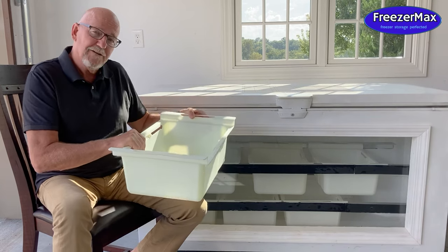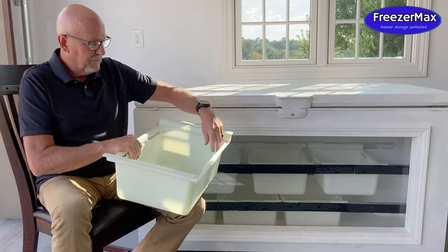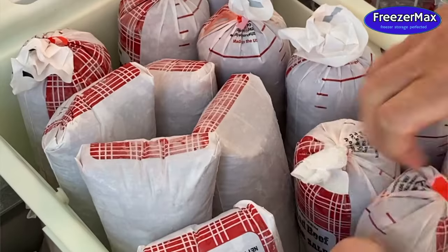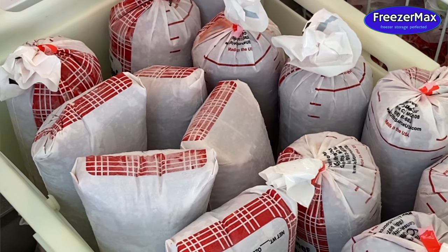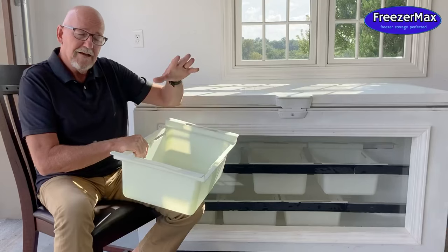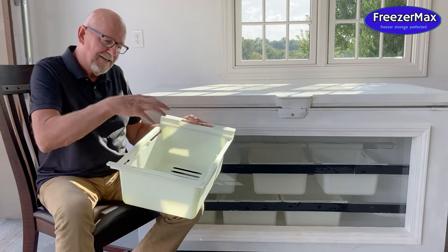If frozen pizza is not your deal and you buy hamburger in bulk, two hamburgers will stand up in these baskets. I've put 24 pounds of hamburger in one basket in my home. So it's really a great space saver in your freezer and it's easy to access.